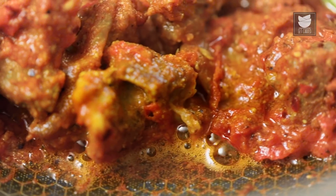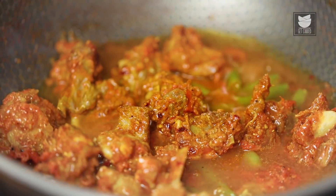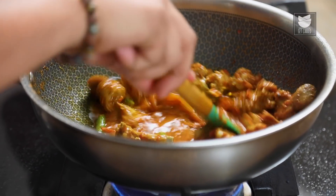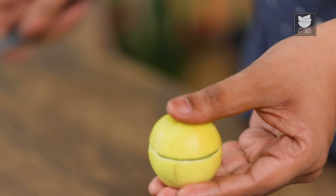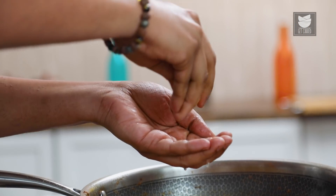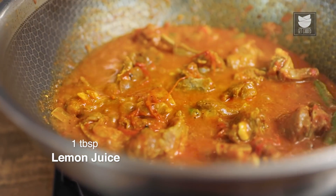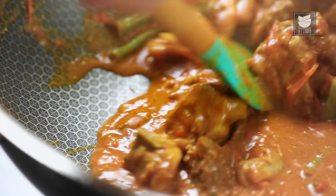Once ghee starts releasing from the sides of the pan, we're going to add in water to convert this into a little gravy. Whack the flame on high, give this a quick stir, allow this to come to a rolling boil, and we add in one final ingredient — Lemon Juice. Ensure you collect all the seeds well; you do not want untoward bitter bites in your mouth. Another quick stir, and with this, off goes the flame.